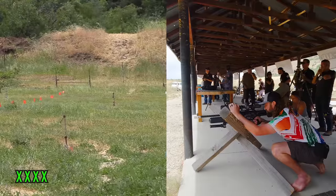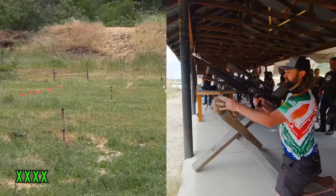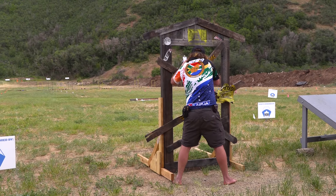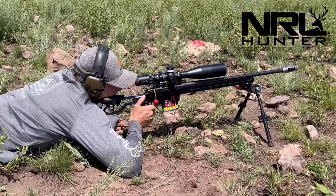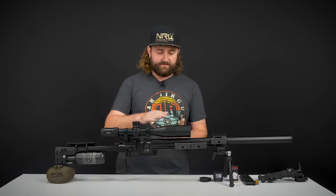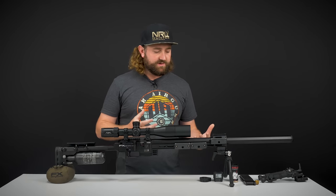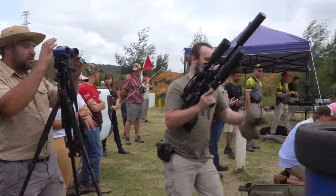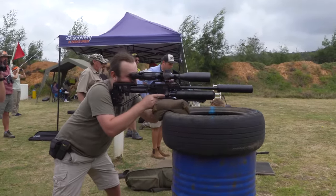A lot of those guys are looking at rimfires and air rifles for trainer rifles, so there's a big demand for stuff like this. One of the main issues with all existing air guns on the market is that from a form factor perspective, a lot of them aren't really well balanced enough. They've got to be modified heavily to balance in a way that you'd use them for competition, and they're a little bit top heavy. This gun's goal is to fine tune all of that to make them suitable for those disciplines.